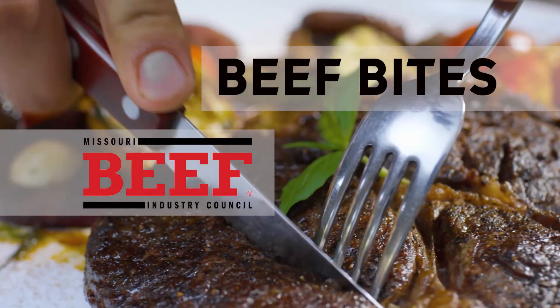Beef Bites, brought to you by Missouri Beef Industry Council. Hi, I'm Luella with the Missouri Beef Industry Council.